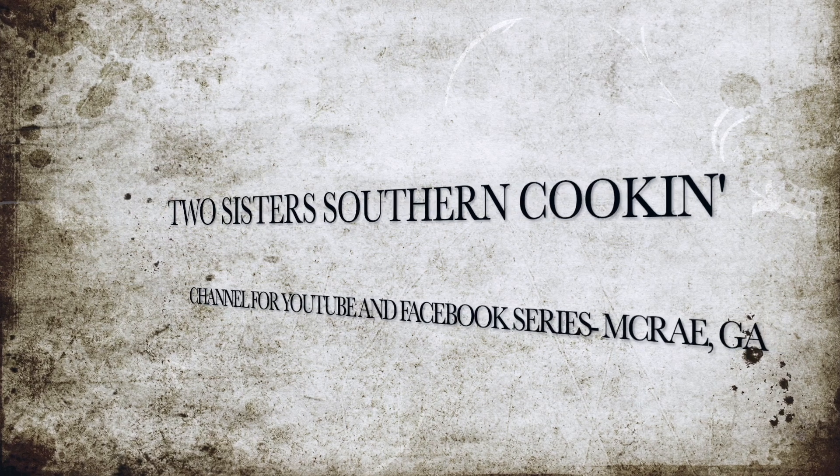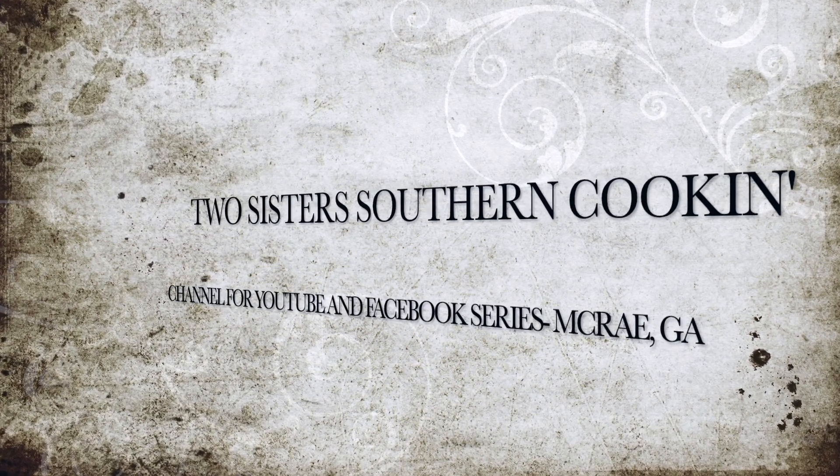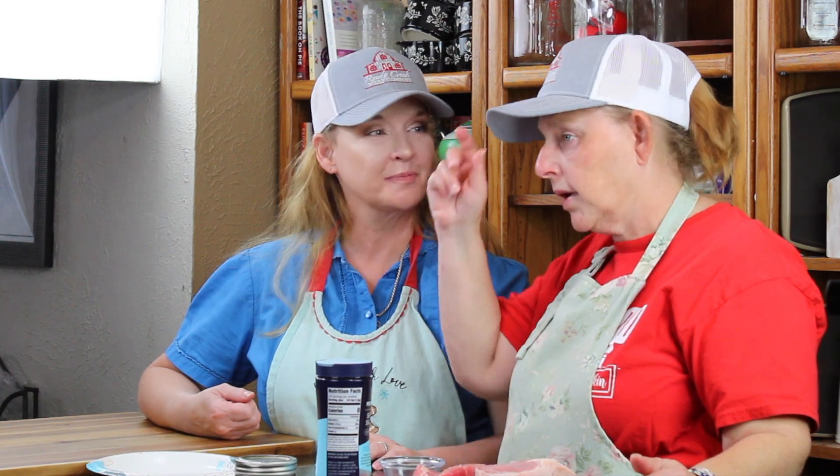I'm Elsie and I'm Debbie and we're Two Sisters Southern Cooking. We're here and we went to Reedy Creek Meat Company and got our ribeye steaks for our Valentine's special. We were given hats, so we decided to put our hats on and tip our hat to them.